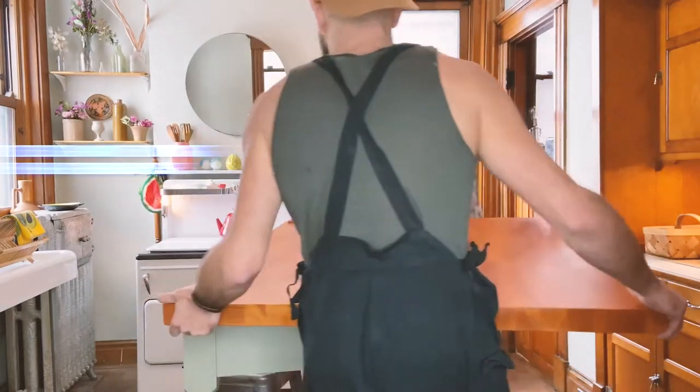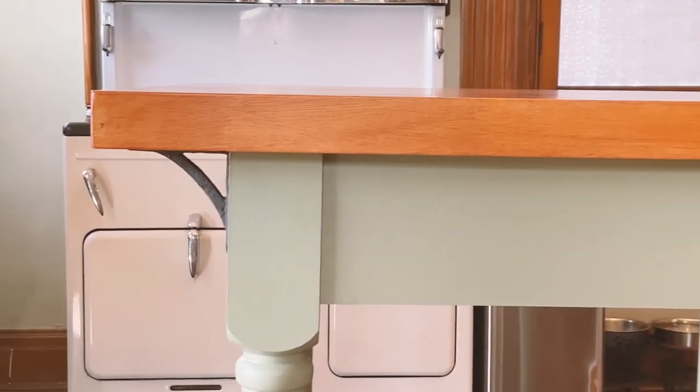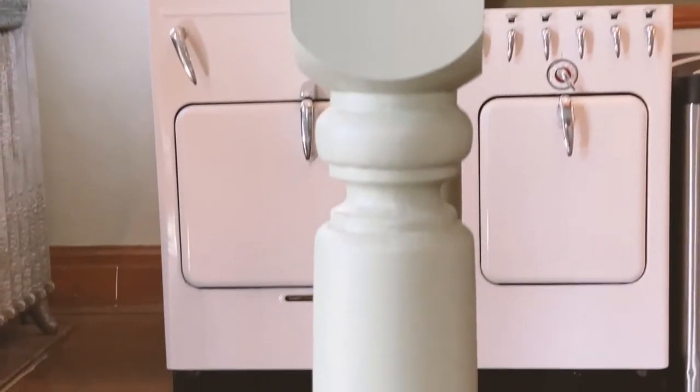My partner helped me lift that butcher block onto the table frame. After finishing, I added wrought iron corner brackets, which gave it a bit more structure and style. Check out the surface quality of that butcher block — it's beautiful, it feels so good underneath your hand. I love the way the top looks with the base. The pocket hole jig was a brilliant discovery and a wonderful tool to learn.